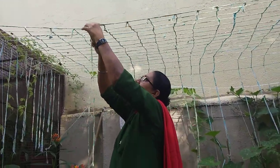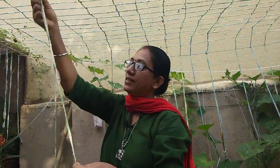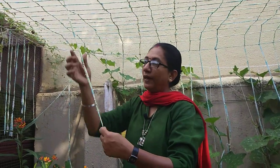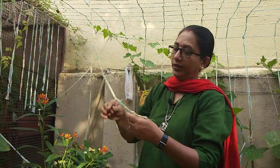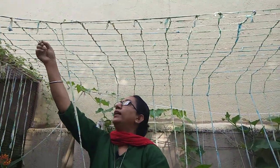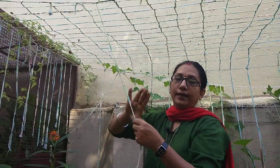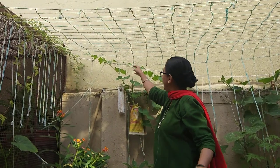One more thing — whenever you make a string, put knots in between at certain intervals. When we cut a strip of cloth, the threads keep unraveling and we don't have time to stitch all the edges. So at every four to five inches, put a knot on each and every string. Even if the cloth starts unraveling, it will get stuck at the knot and the whole thread won't come out.